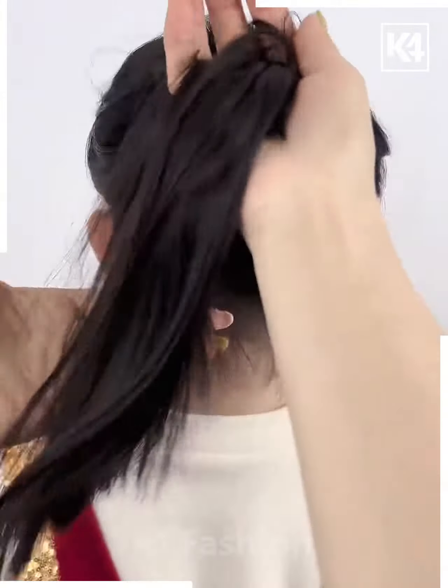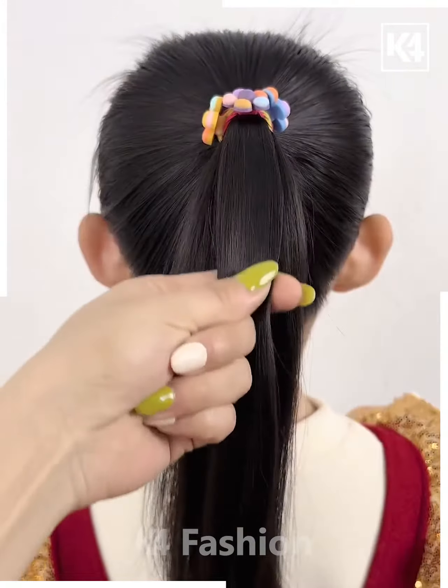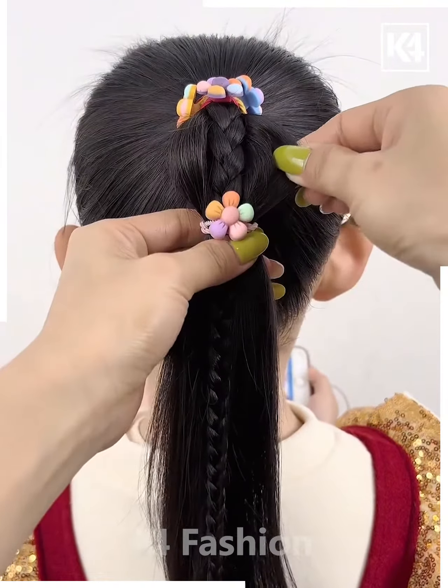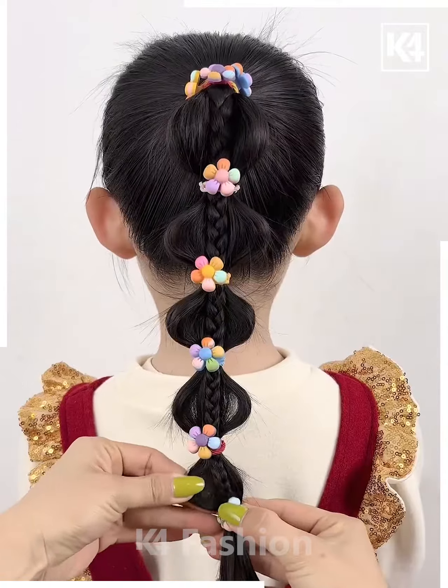Next, we will tie the ponytail like this. Now fold it upward and comb it properly, then tie it and divide it into two parts. Make the plaits in the front part, then tie all the hairs together dividing into small sections, pull out the hairs from the sides, fix it and your hairstyle is ready.